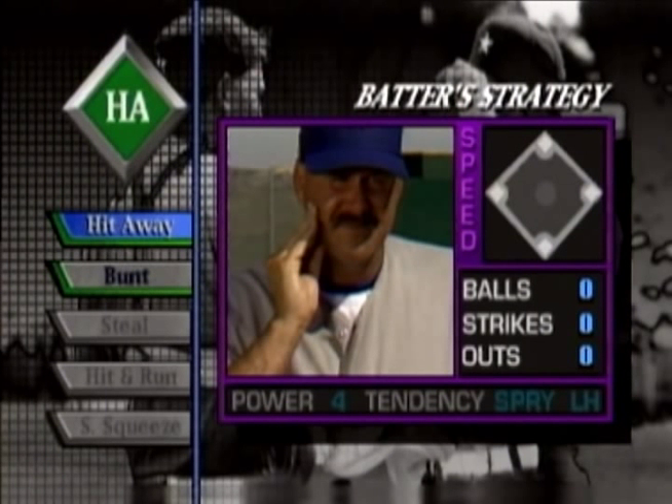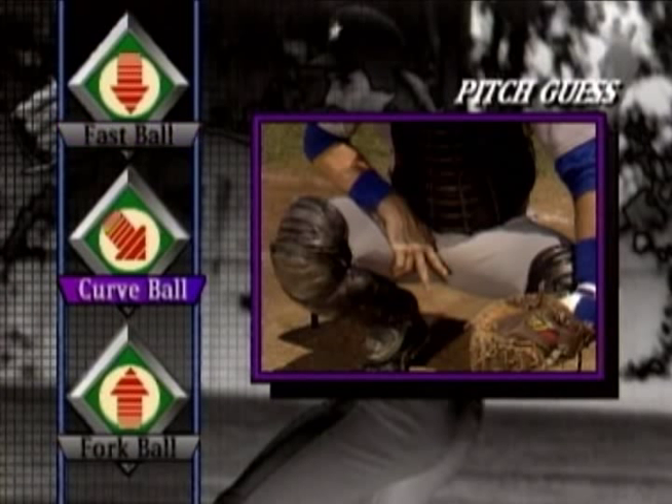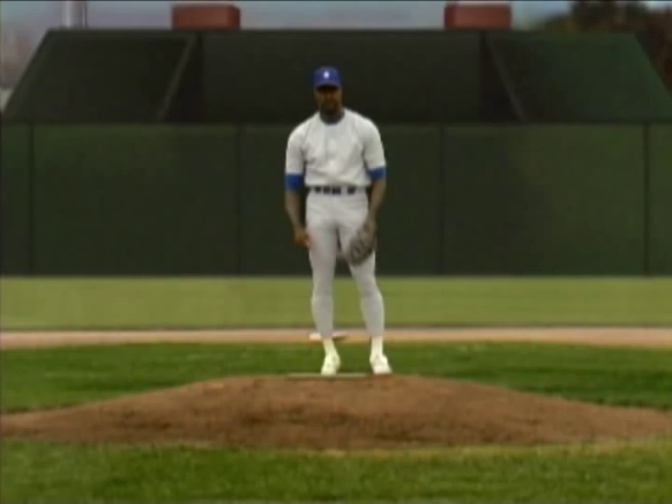The guy out there pitching — there's some hitters who think too much up there, this guy ain't one of them. The pitcher will be one of two guys and he's going to throw fastballs, curveballs, and forkballs. What you're trying to do is make an educated guess which of the three pitches he has. Then he pitches the ball.